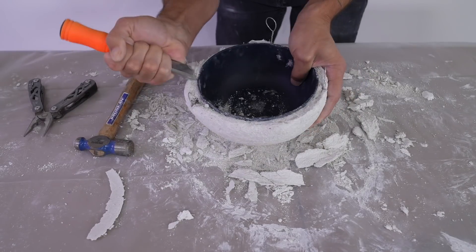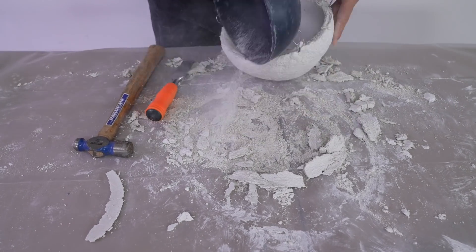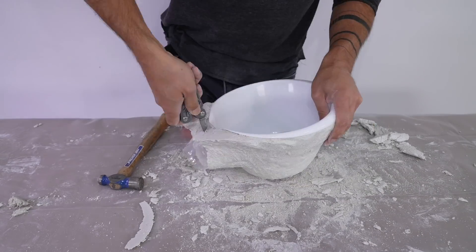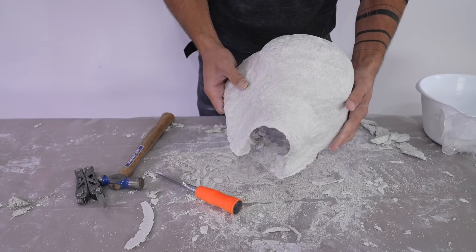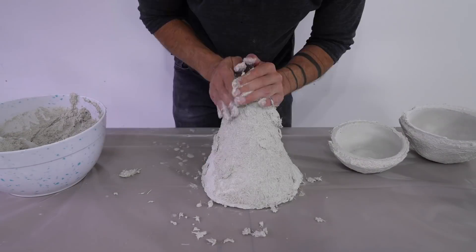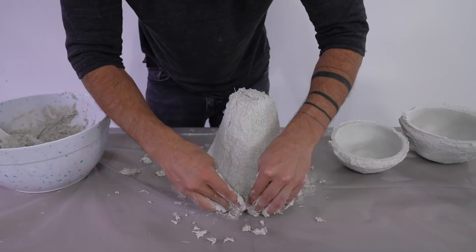I don't use a release agent on the plastic — I just pull it right off. Sometimes the cement plaster can go over the edge of the bowls so I have to scrape it out a little bit, then use needle nose pliers to pull the bowls right out. When removing the inner mold, I accidentally poked a hole in one of the pendant lamps, but no problem — I can just patch this right up.